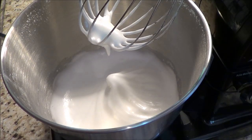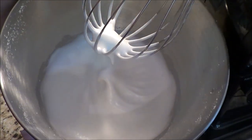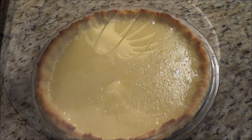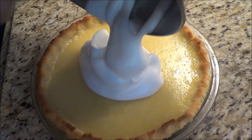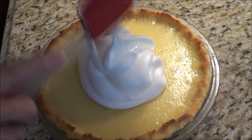It took me probably about three minutes to whip this up. I want you to realize also that when I made my pie yesterday, I put the egg whites in the fridge covered and they still whipped up really, really nice. So you can see it's got a nice stiff peak on there. So we're going to get our pie and we're going to add the meringue to it. Get the bowl completely emptied — I hate waste.